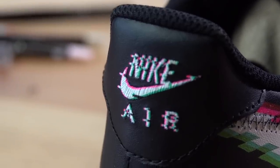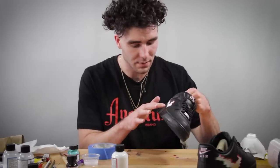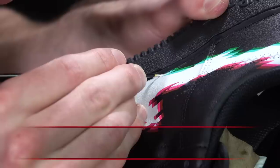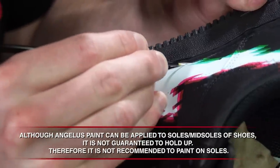Next step, we're going to connect the swoosh onto the midsole. Just to reiterate, you don't want to actually paint on the midsole if you can avoid it. But for this custom, since it's just a little bit going down on the lip, it will be okay. You can see this is going to be pretty transparent, so we'll take a couple of coats.